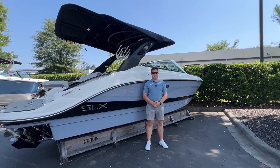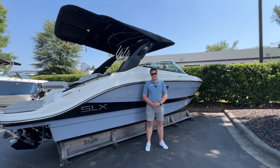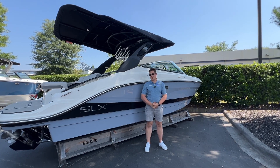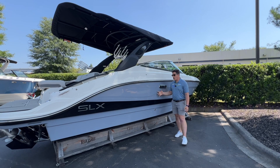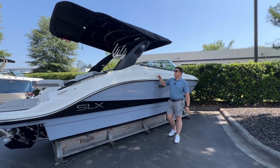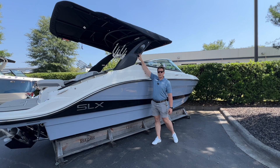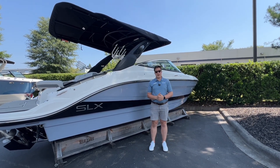Hi and welcome to Marine Max Lake Norman. My name is Leo and today I have the pleasure of showing you this 2025 Sea Ray SLX 260. We just got this boat in the other day. You'll see it's finished in the Horizon hull side color with the black gel stripe — a really sharp look — and we've also optioned this boat with the water sports tower that does power fold and clamshell down. Let's go ahead and hop aboard and check it out.